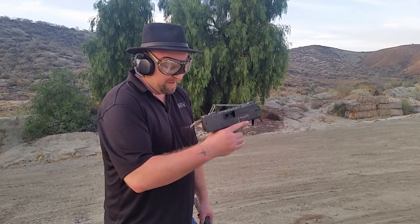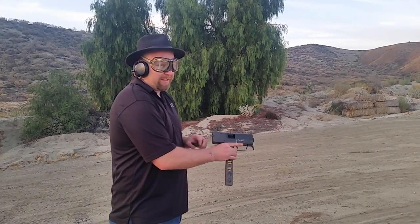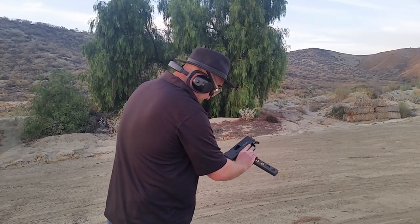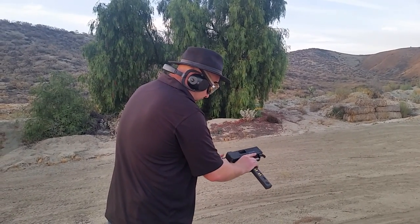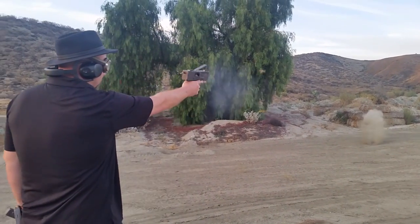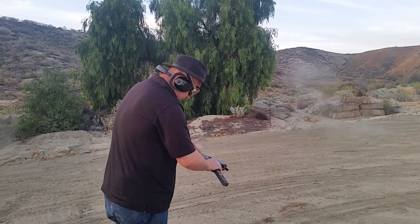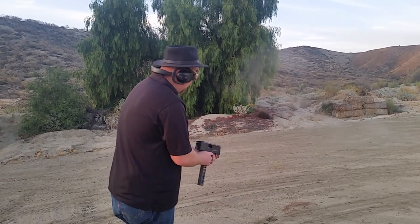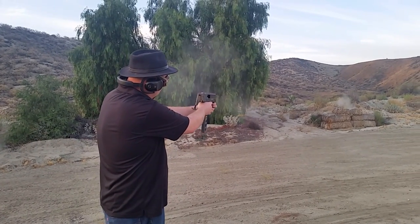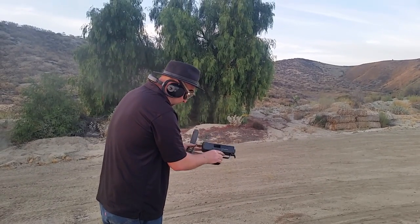Let's go lube this and try it again. Ajax 22, we're back. We've lubricated the Mack Saw thoroughly, so hopefully it's more than just a single shot now — because if this is a single shot, it's not a fun gun. We may actually have an issue with the feed angle. Still hanging up. Let me try the other magazine.